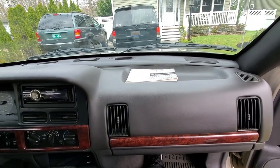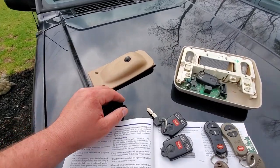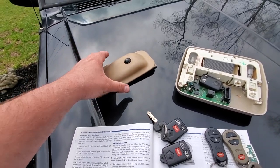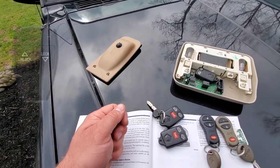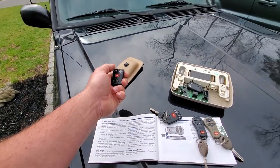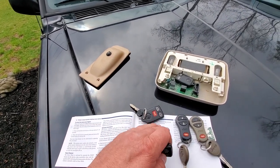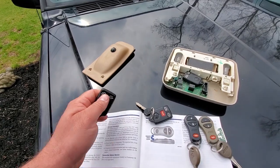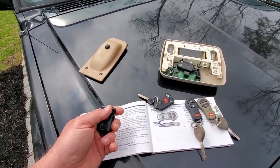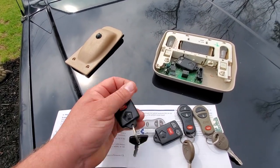I want to show you something in my XJ real quick. All your Jeeps that are older than '96 that are RKE equipped are going to have this little bubble somewhere in the overhead console — that means it's infrared. You're going to have key fobs that are a little more tapered at the bottom, usually lock and unlock with a little red light at the top. You're going to have to get really close in order to get these Jeeps to lock and unlock because infrared wasn't as good as radio-based technology. But the good thing is you can basically get any key fob online and program it yourself.